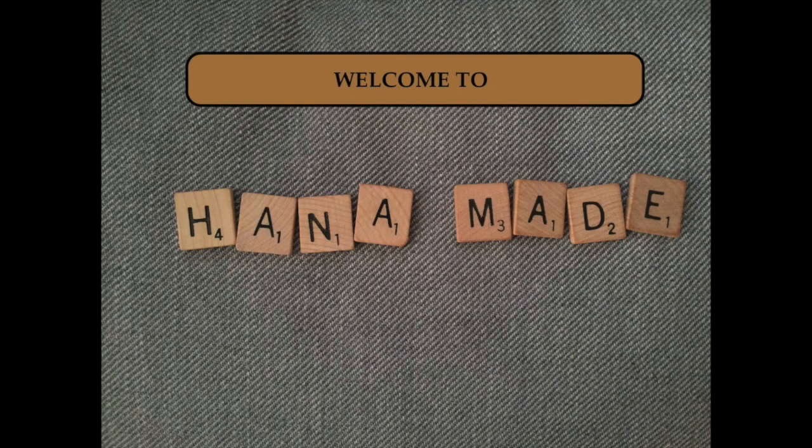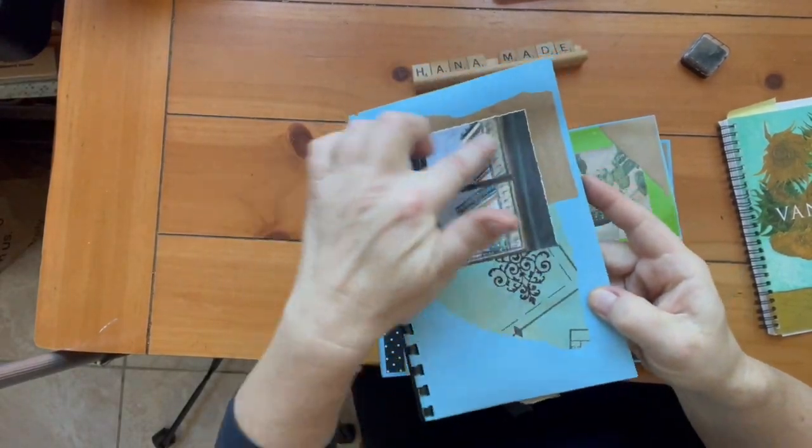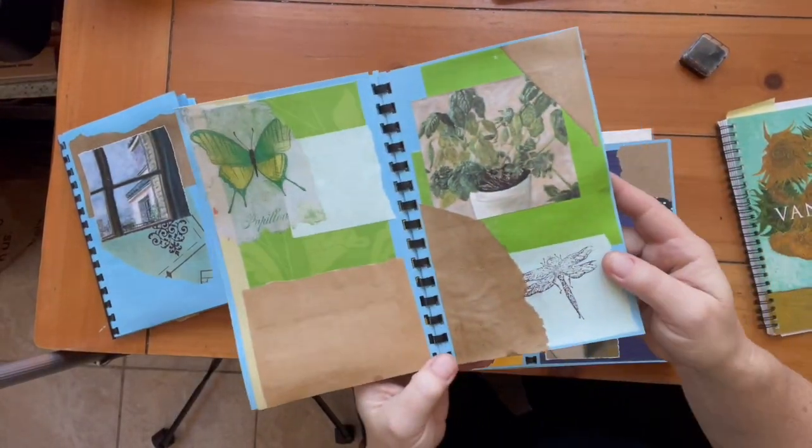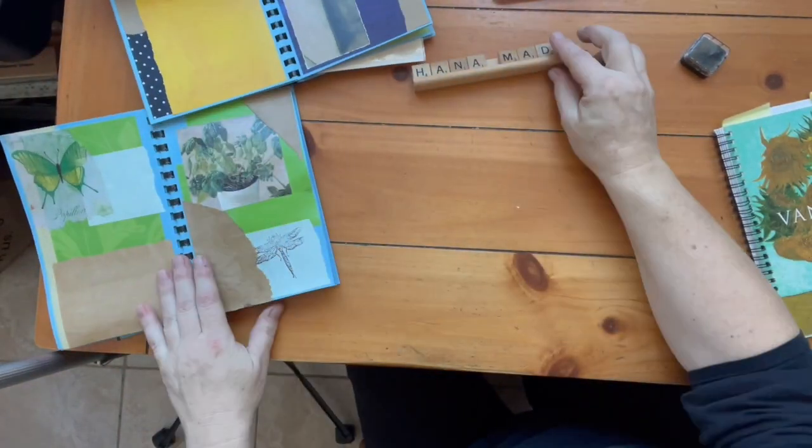Hello and welcome to Hanamate. I got into junk journaling recently and I am making all sorts of embellishments. In this case I am making pictures. As you can see they do look pretty good and they add a lot to the kind of story of the junk journal page.